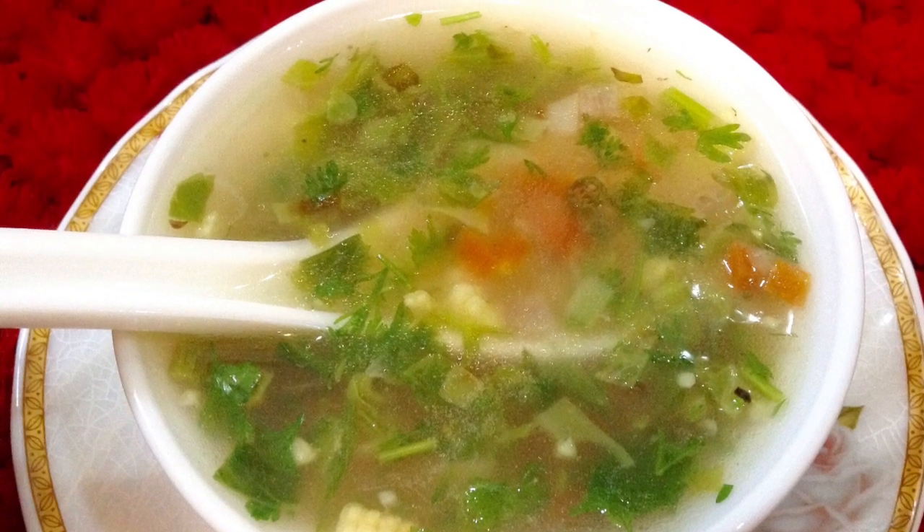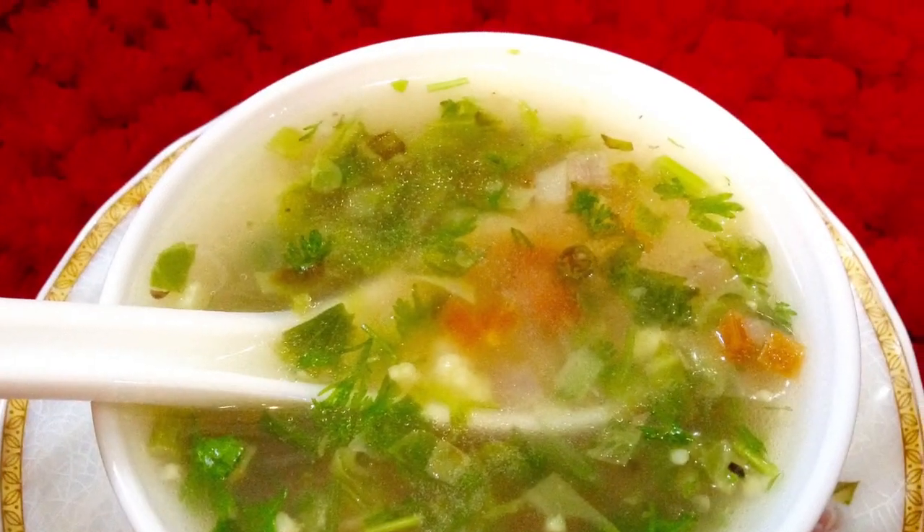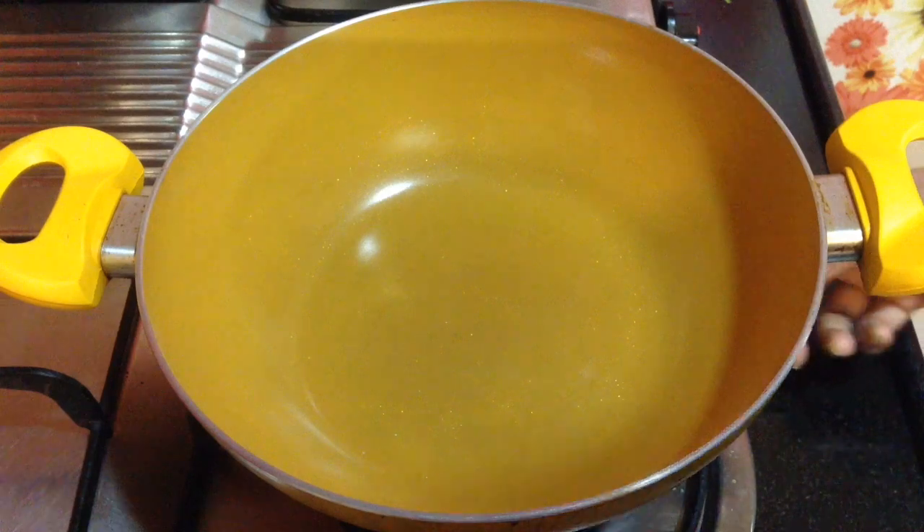Hi Friends, welcome to Delicacies on the Plate. Today I am going to make lemon coriander soup, also called clear soup. This increases the immune system against cold and cough. Highly recommended during winter season, so let's start making it.